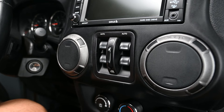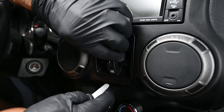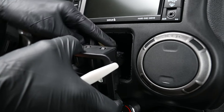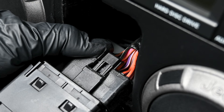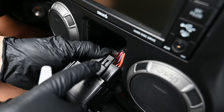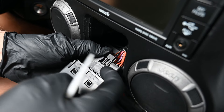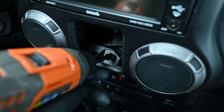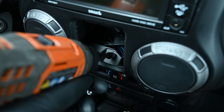Next, remove the window control panel or storage bin by grabbing the switch or bin and carefully using a nylon pry tool to release it from the dash. The window switch has a latch tab with a lock. If present, slide the red lock tab out in order to release the clip on the connector. Press the black latch tab down to remove the switch module, then remove the 7mm bolt from the bottom of this opening.